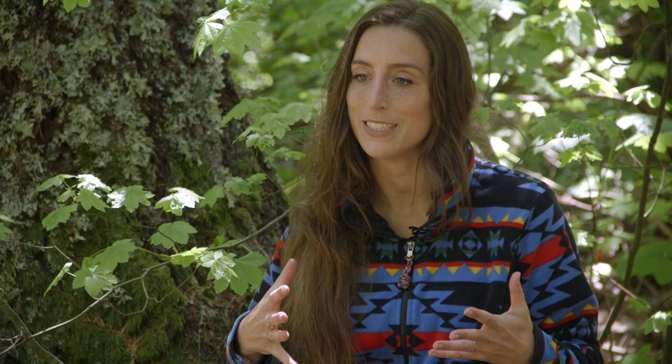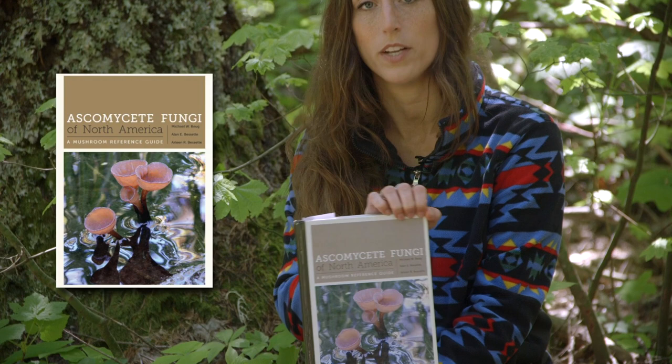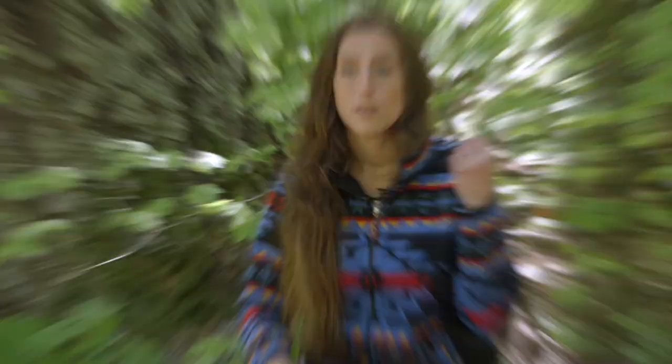Once you start finding a fascination with a certain type of mushroom, there are books all about that. For example, Ascomycete Fungi of North America — some of us who get into mushrooms realize we like all the weird, tiny, irregular things, which is kind of where ascomycetes fall on the scale. There are very specific books that get deeper into the science, maybe not great for a beginner, but know that those things are out there.